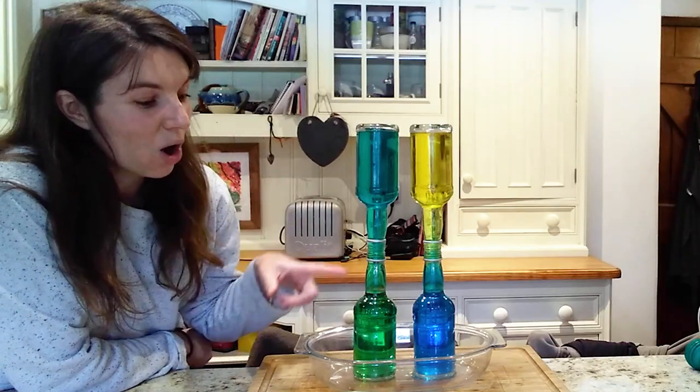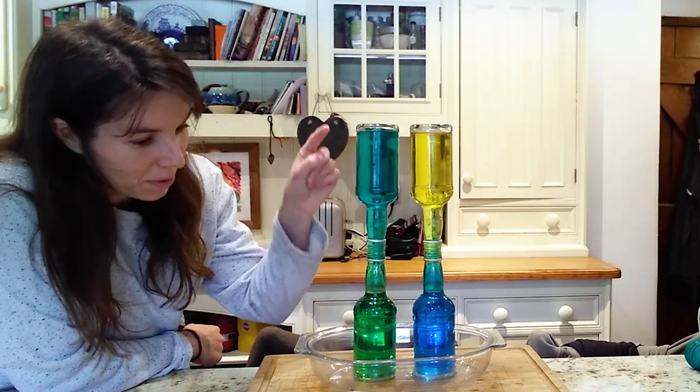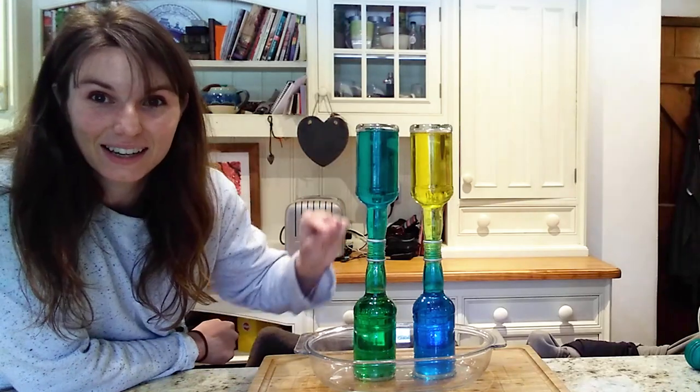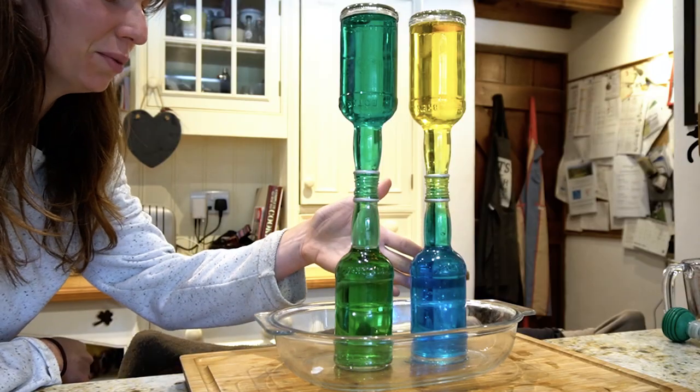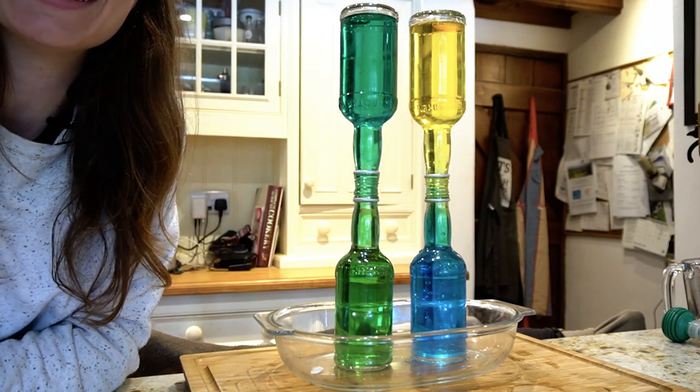Where the hot water was on the bottom and the cold water was on top, the bottles have now almost completely mixed. On the other side where we've got the cold water on the bottom and the warm water on top, they've stayed in perfect layers.